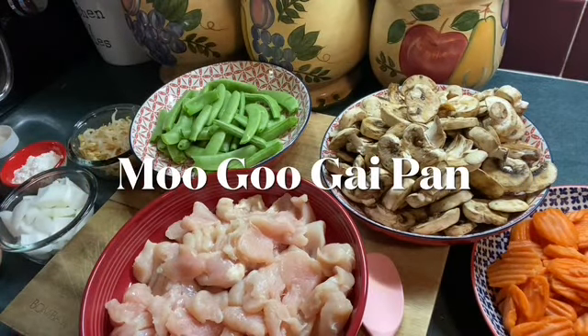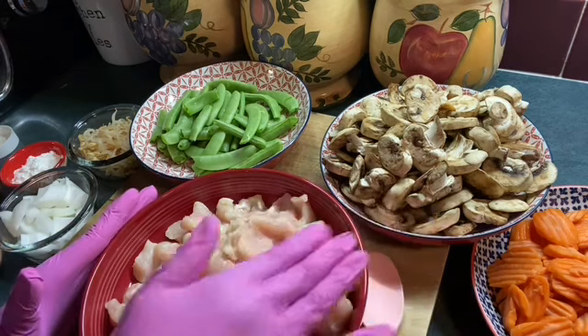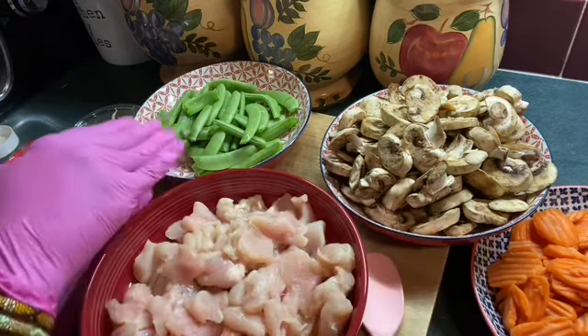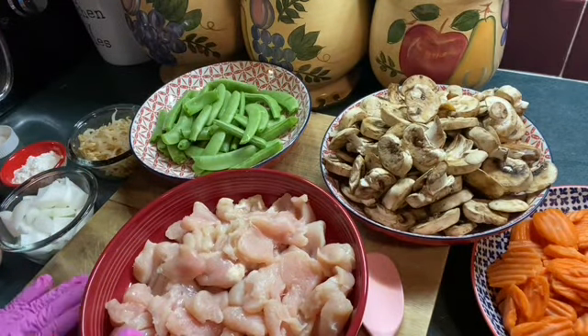Hey, welcome to Judy's place. Today, guys, we will be having Moo Goo Gai Pan, which really means chicken and mushroom stir-fry. But you can add whatever kind of vegetables you want in your Moo Goo Gai Pan.